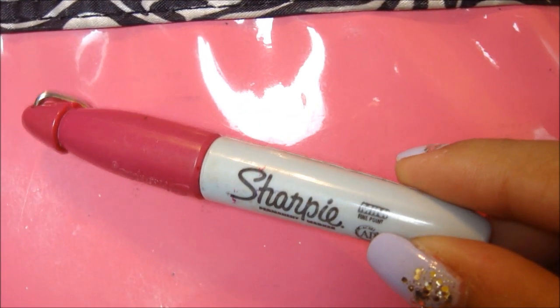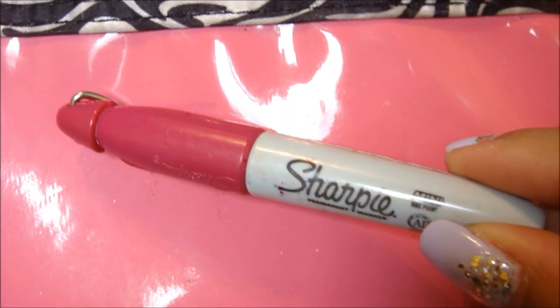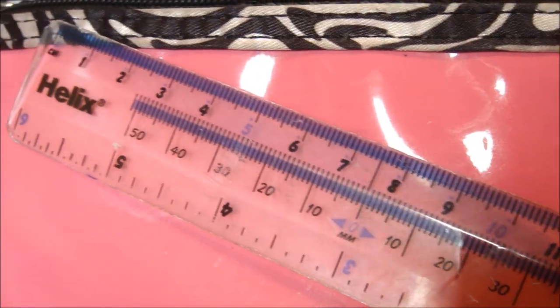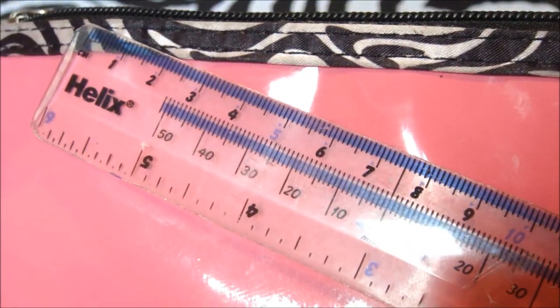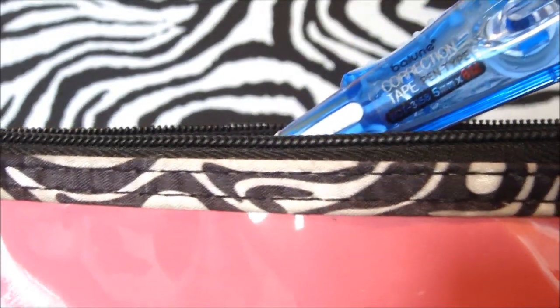I'm always in a lab, so I always have to label things — test tubes and all of that — so I have my baby Sharpie that I can just tuck into my lab pockets. Of course, a ruler for drawing tables, diagrams, and all that fun stuff. I am obsessed with correction tape; I must have it — I hate scratches in my book. It's the OCD.